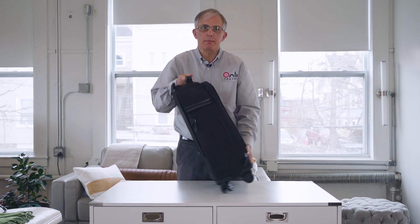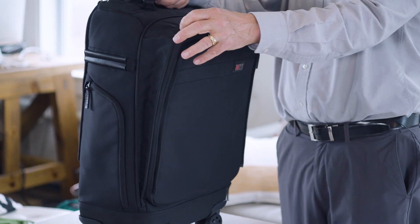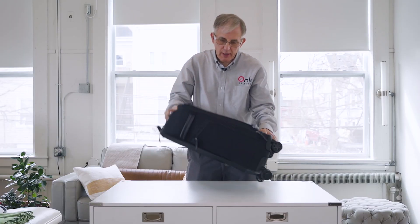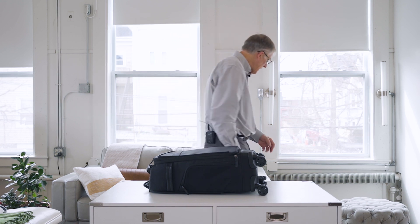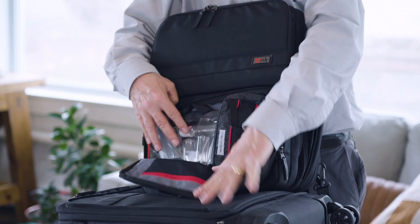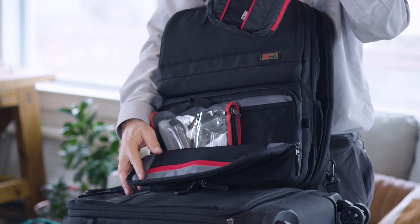If you go on a trip and buy things — who hasn't done that? — this is also expandable. When you expand it, you get another three inches of space. It's probably not going to go under the seat in front of you, but it will still qualify as a carry-on and still go in the overhead. The final two cubes in our eight-cube packing system are actually in the backpack portion for quick access — those are the 3-1-1 bag for all your liquids, which is TSA compliant, and cords and chargers for your electronics.